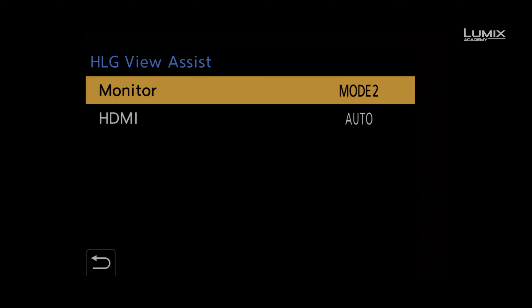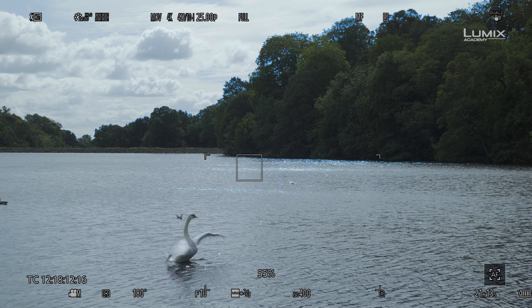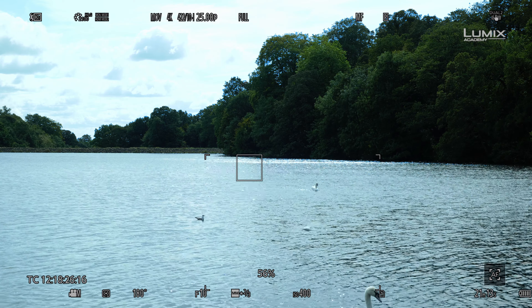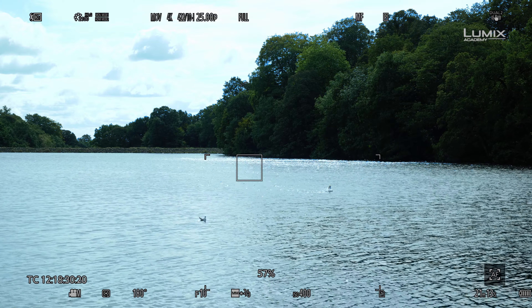The S1H has two options. Mode 1, which is biased towards the brightest part of the image. This mode is perfect for scenarios when you have bright or specular highlights in the scene and you need to check for overexposure and ensure that your highlights are retained. Whereas Mode 2, which is biased towards the main subjects in the frame — things like people, the whole scene — is a more generalised view that helps you balance the exposure of the image once you have your highlights set.